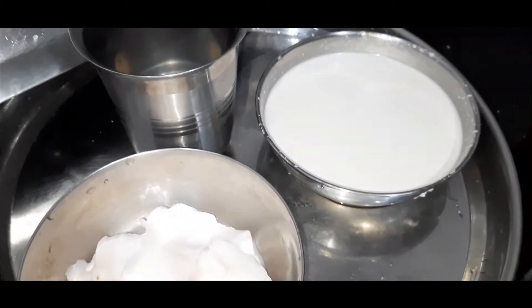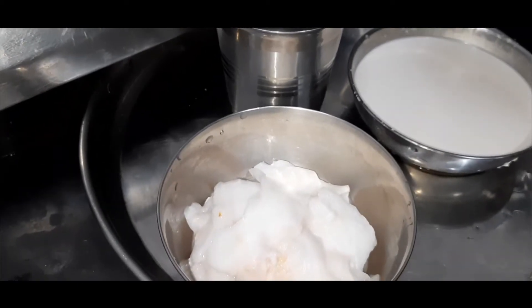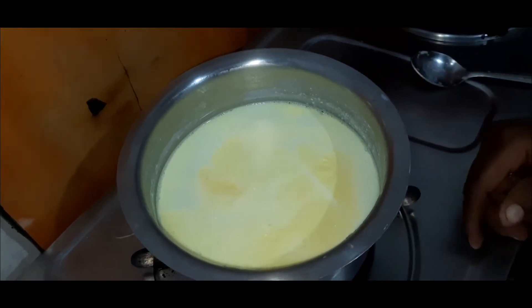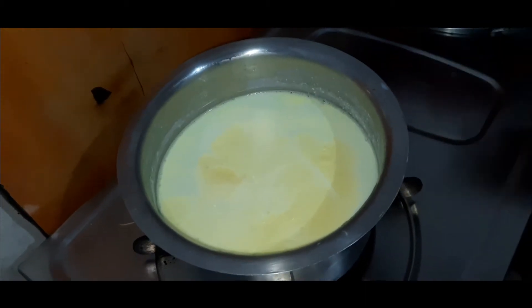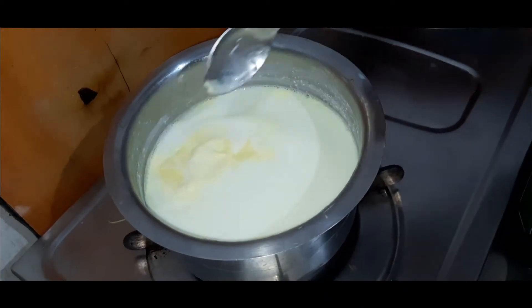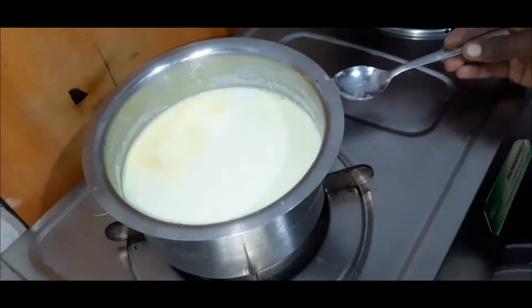it will be good for you to cook it in the kitchen. Let's take a look at the kitchen. Put a plate on the plate.